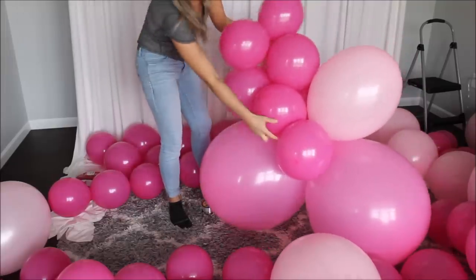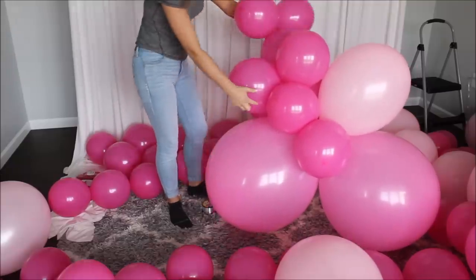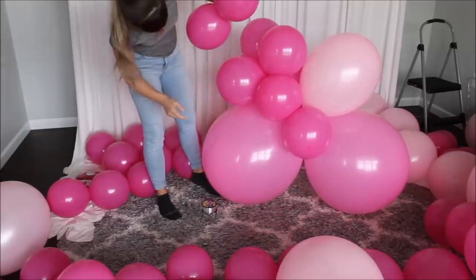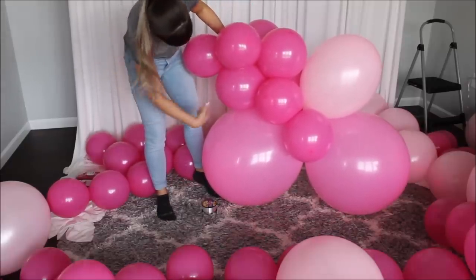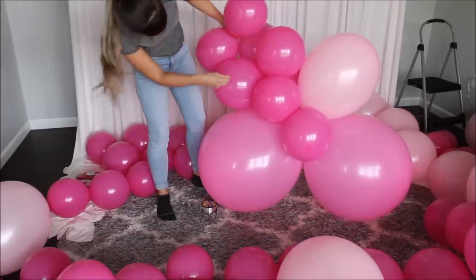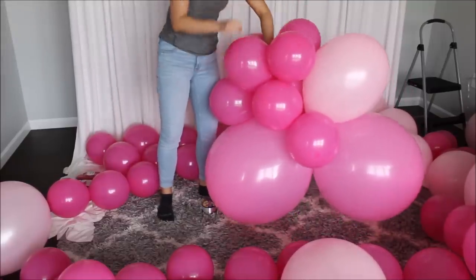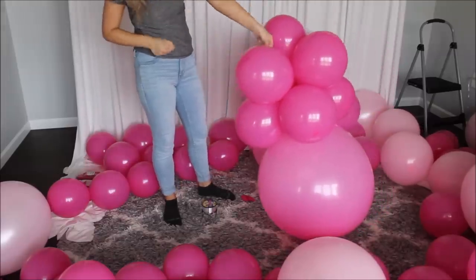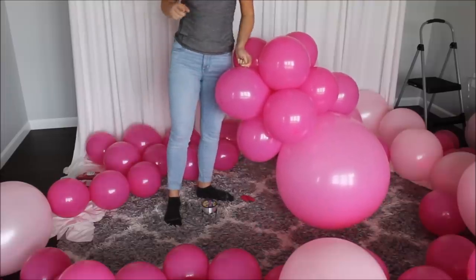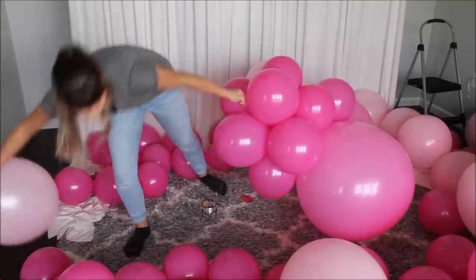As I'm building my balloon garland, I'm trying to place the garland down as I go so I can see what's at the bottom and decide where I want to place my next cluster to create this unusual balloon garland shape. I'm looking at it right now, deciding where to go next. This is how I build my balloon garlands — I hope everything makes sense. Let's keep on inserting and working and building our balloon garland.